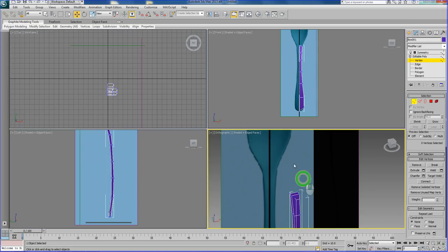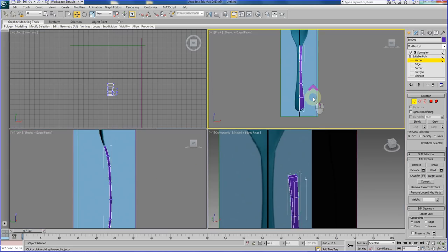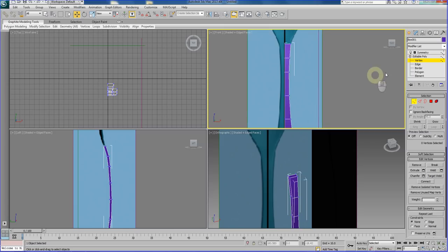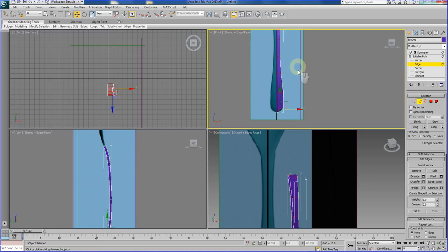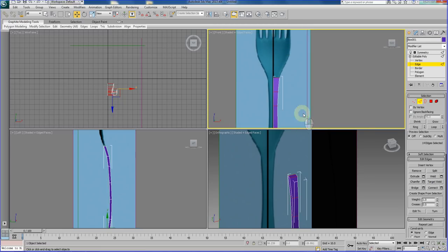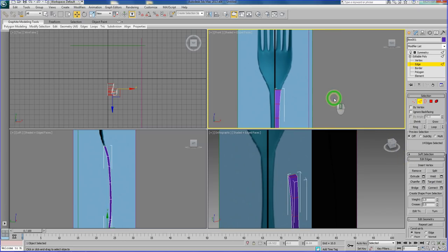Let's switch back to our front view. On the front view, we are going to go to edge mode. Select the vertical edge and click Ring — this selects all the way down. What we want right now is three segments. So click Connect, click on the settings for Connect, and set it to three. It is actually creating two new segments, making three total.